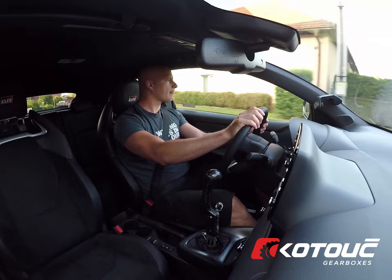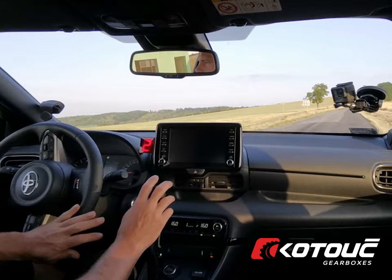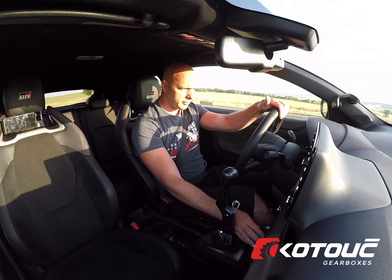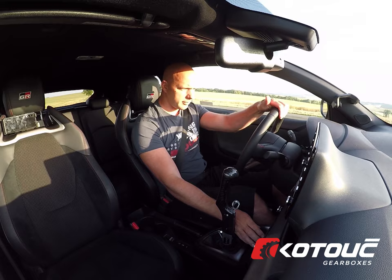So let's put it in expert mode and we'll see how this goes.